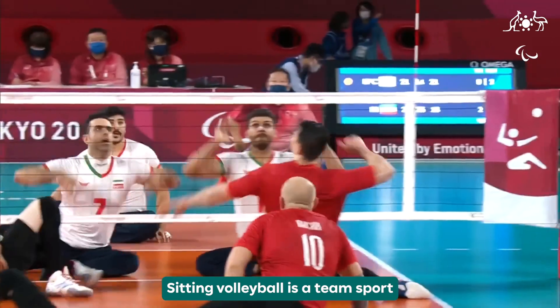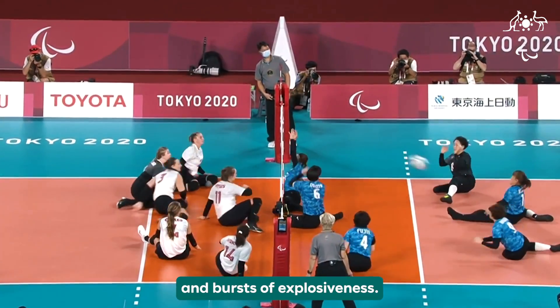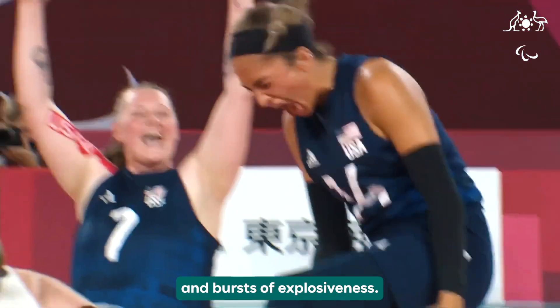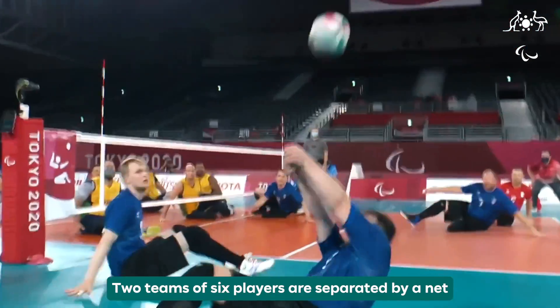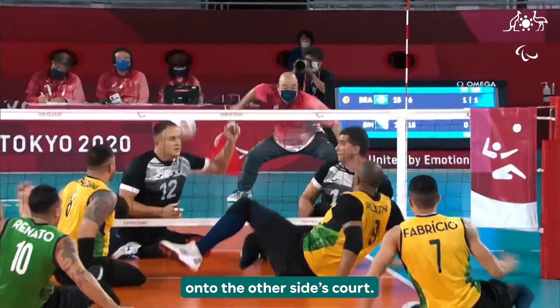Sitting Volleyball is a team sport featuring constant motion, communication and bursts of explosiveness. Two teams of six players are separated by a net and try to score points by grounding the ball onto the other side's court.